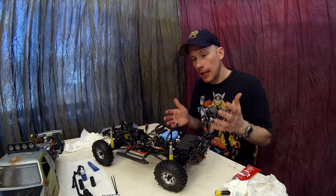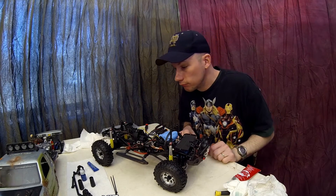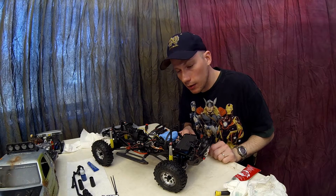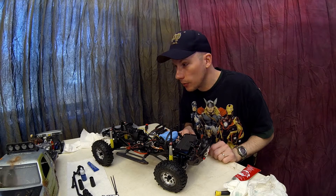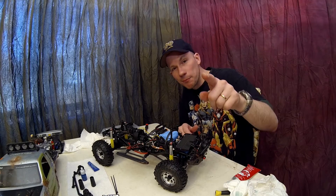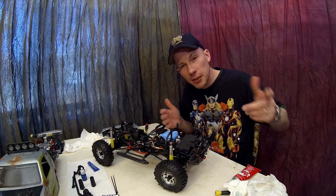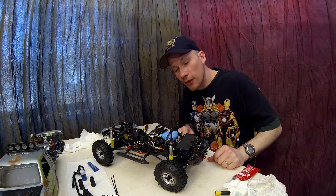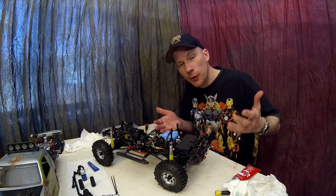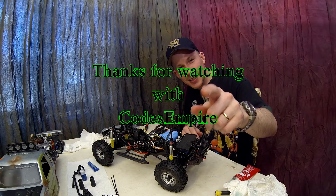Anyway, that is Junkyard — he's got some nice upgrades now and is just about ready for some fun competitions. Thanks for watching Codes Empire. Make sure to hit that like button and subscribe if you haven't already, to keep up with this upgrade and many more adventures coming soon. See you guys later!